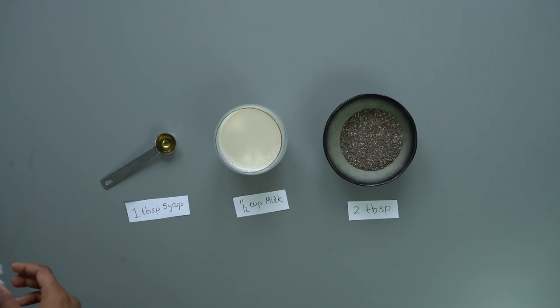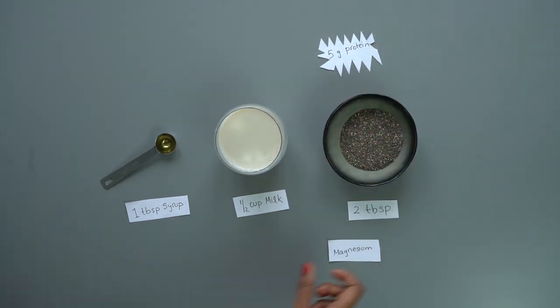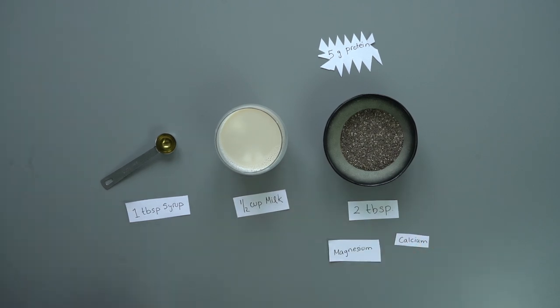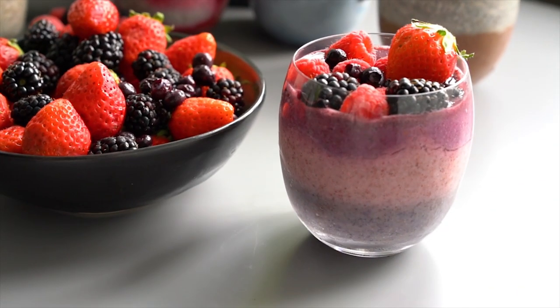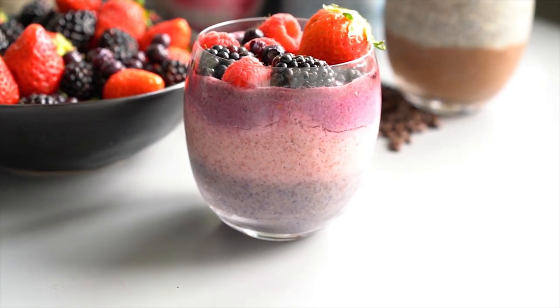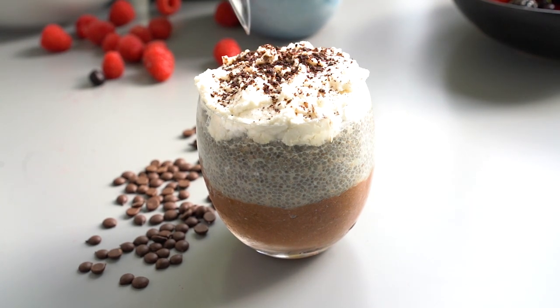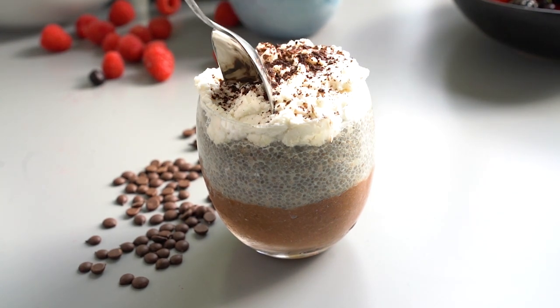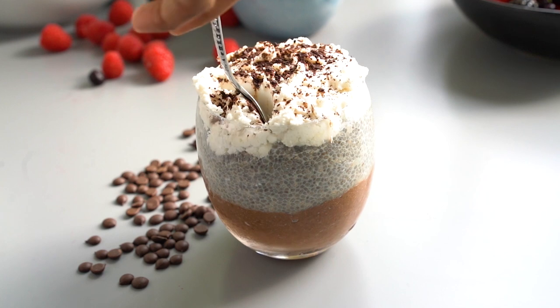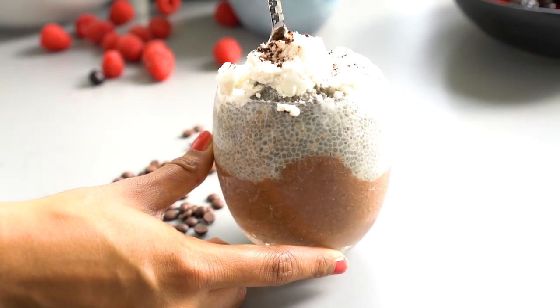Chia seeds are packed with nutrition. Just two tablespoons has five grams of protein and are high in magnesium, calcium and manganese. These seeds are also high in a wide variety of antioxidants. Most of the calories of chia seeds comes from its fiber content. Because of this they can absorb 10 times their weight in water, becoming a gel-like form which we're going to take advantage of and make into a pudding.